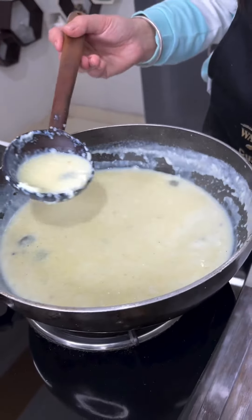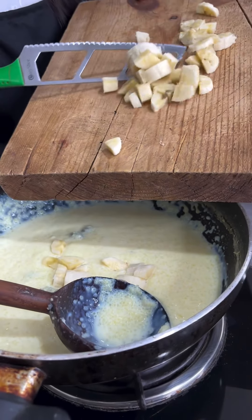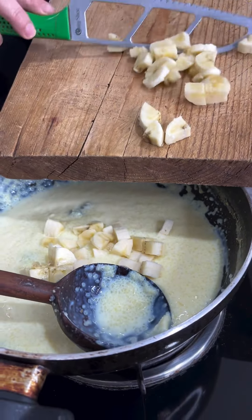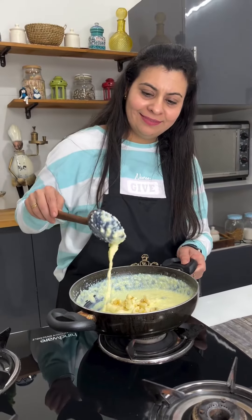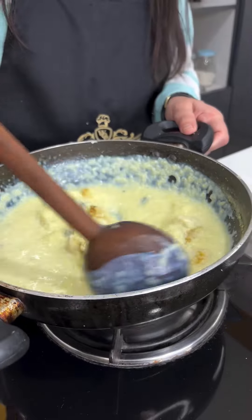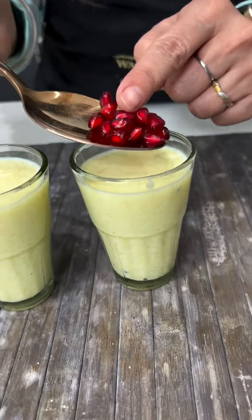I have also taken some milk and added a fermented element, and brought in a slice of banana. Trust me guys, the banana makes it very delicious. I put the mixture into serving glasses.